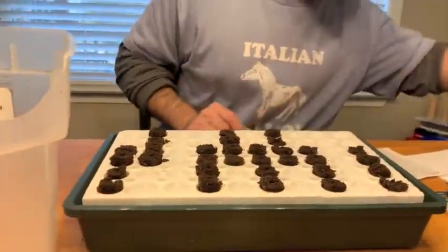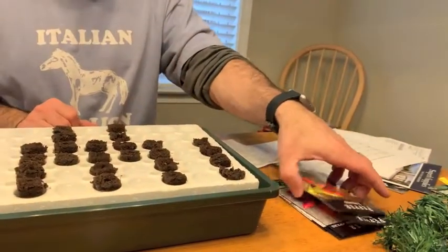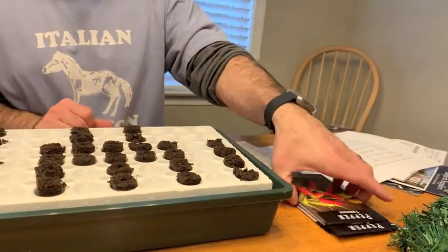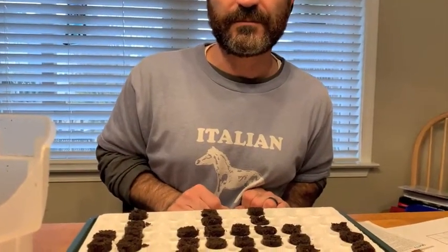We did the basil and cayenne pepper, and now we're going to continue with the tabasco, banana peppers, and jalapenos. You've seen the process, so we'll bring you back up to speed once we're done.